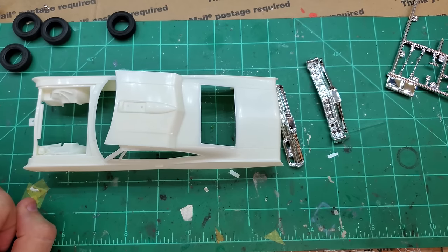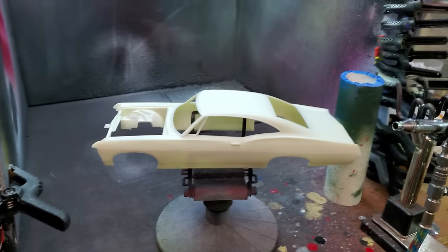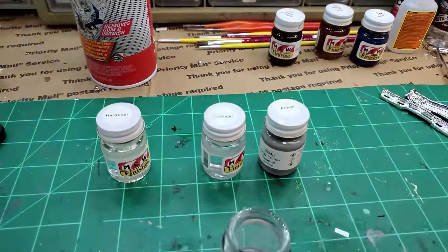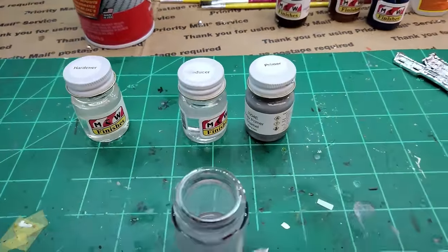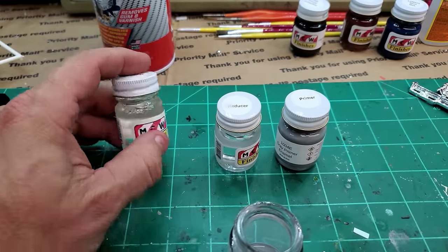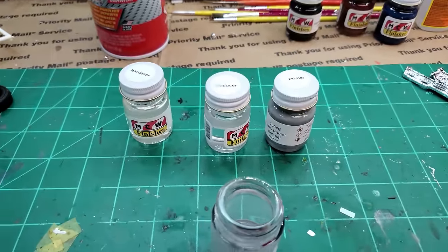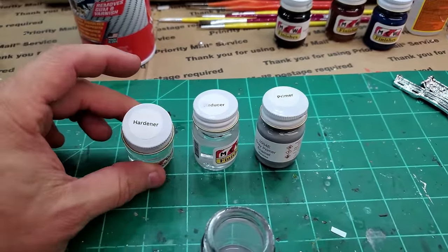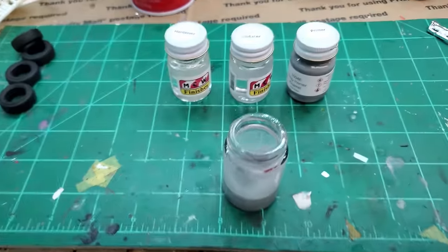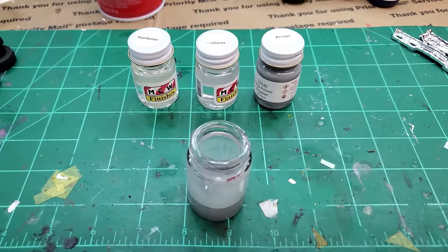I'm mixing up my primer — the body is all ready to be primed, along with the hood. This MCW primer is one part primer, two parts reducer. It says you can add hardener and it will accelerate the cure time to like four to six hours. Anyway, I've got this mixed up and I'm going to set the camera up and shoot some primer out of my airbrush.